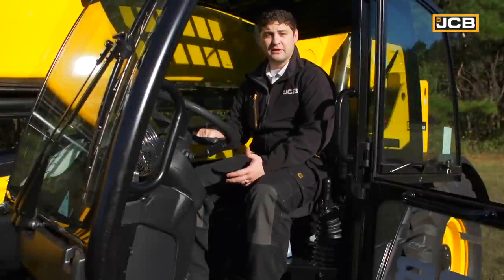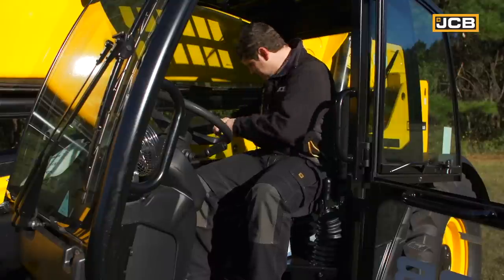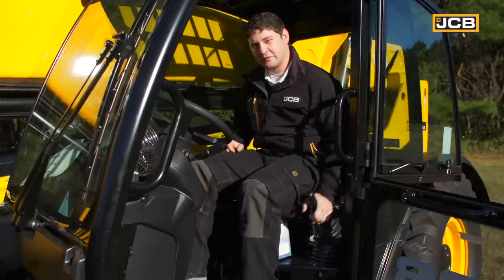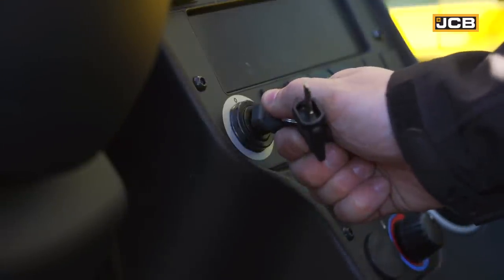So now that we've completed our daily checks, it's time to start the machine. First thing you should do when you get in the cab is put your seatbelt on. Then, disengage your parking brake simply by lowering this lever. Now it's time to start your machine, and the ignition switch is located to the right of the steering wheel.